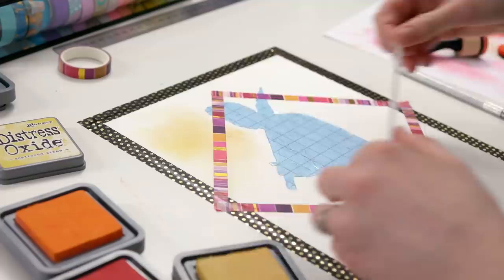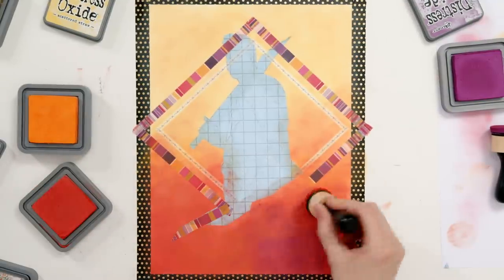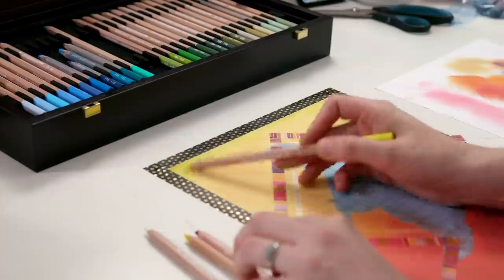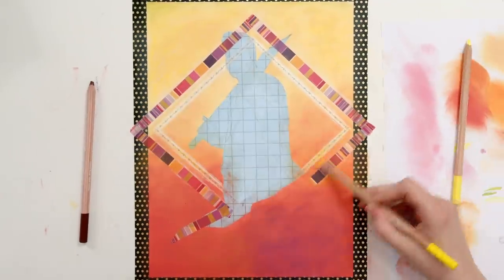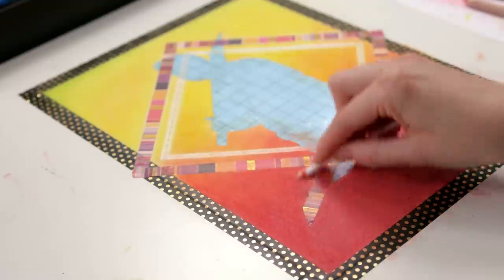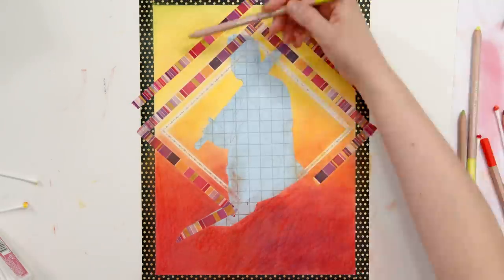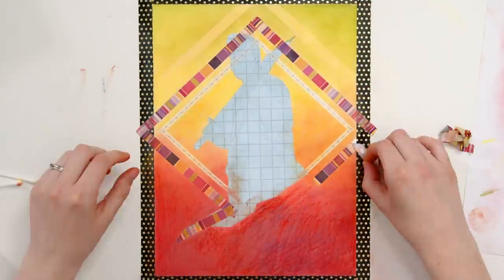Washi tape will be perfect to mask the straight lines in our background. The Distress Oxides worked fantastically for the background, except I forgot to press record on the camera. The background is working well, and I've pulled out my Caran d'Ache pastel pencils to add some extra colors and make some extra touch ups. I will seal this layer with some workable fixative before removing my masking and moving on to my colored pencil work on top.